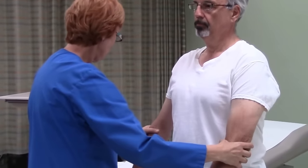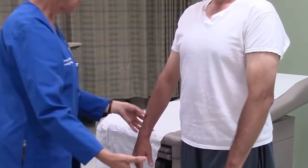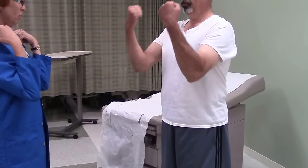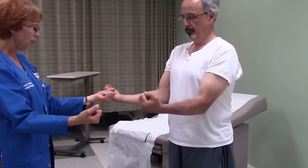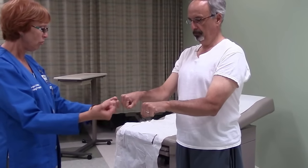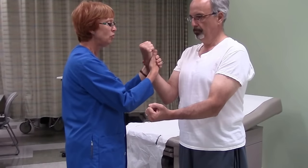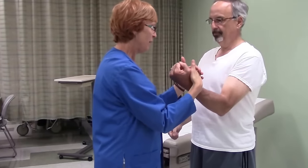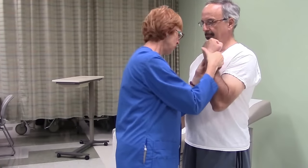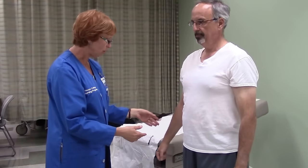I'm going to move down and palpate the elbows. I do not see anything abnormal here. I'm going to have you bend your elbows up and put them down straight, then hold them out and turn over and turn over again. I'm going to check the strength of your elbows — pull towards yourself. Pull hard. And then pull hard with this one. Your range of motion and strength in your elbows is normal.